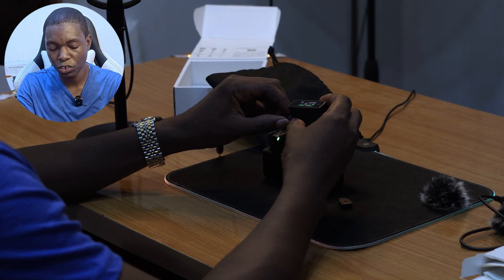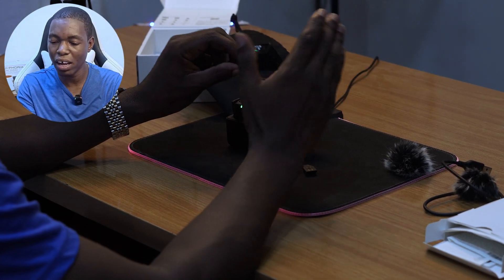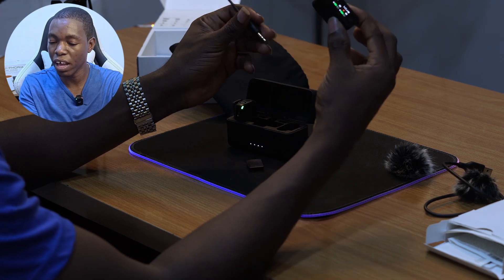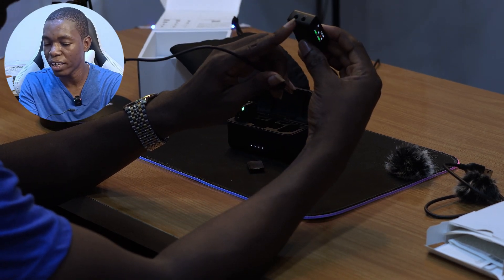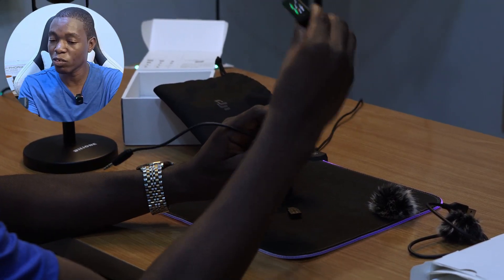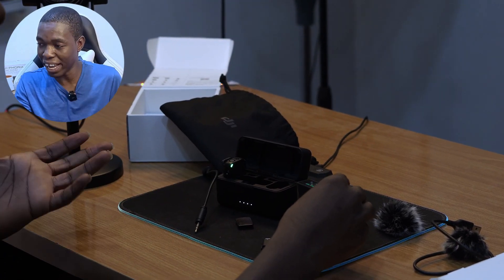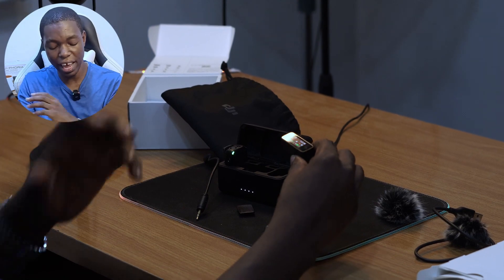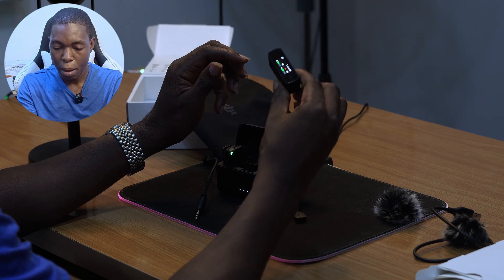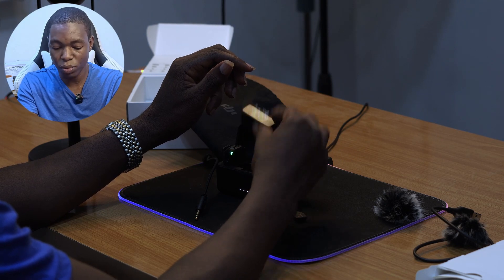I tested this in a church and a public space using a public address system. You can plug the receiver into a standard mixer — as long as it has an output — and anyone can use the transmitter as a wireless microphone on stage. It sounds great. That's another really cool feature of this mic.